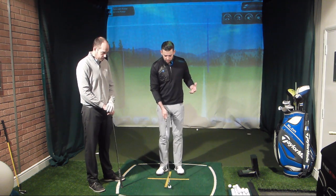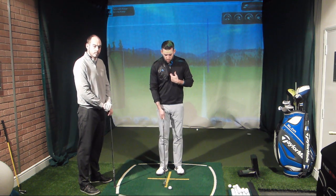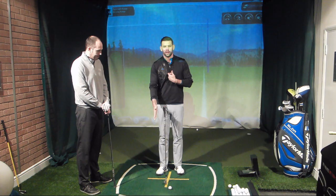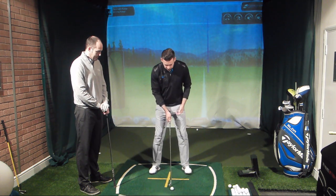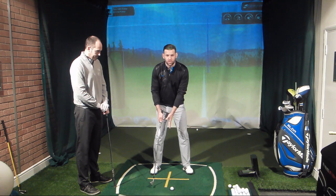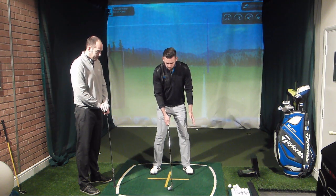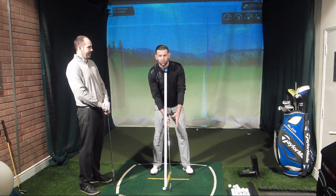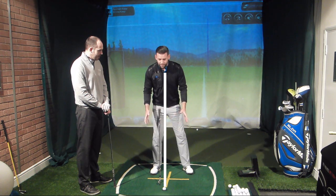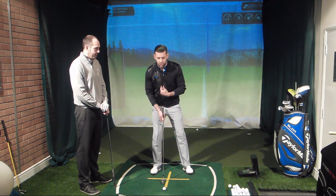If we think about the golf ball relative to the sternum — so that's going to be my buttons or my zip — we want to move that golf ball a little bit more back behind my sternum. So relative to my stance, that's going to be a ball which is moving closer to my back foot. What we often see is when that ball moves more towards the back, golfers move their body weight with it, and really the relationship between the ball and the sternum doesn't really change.